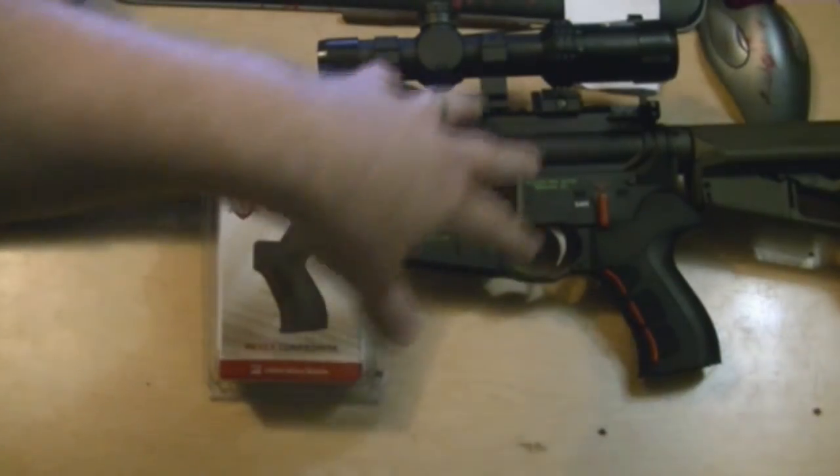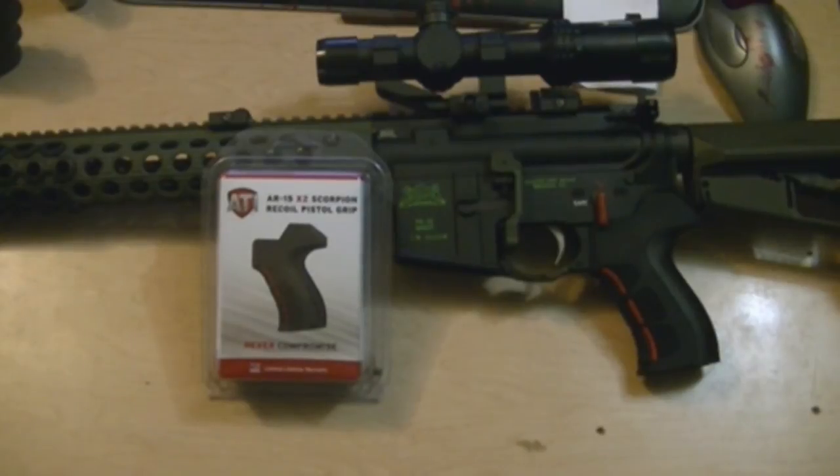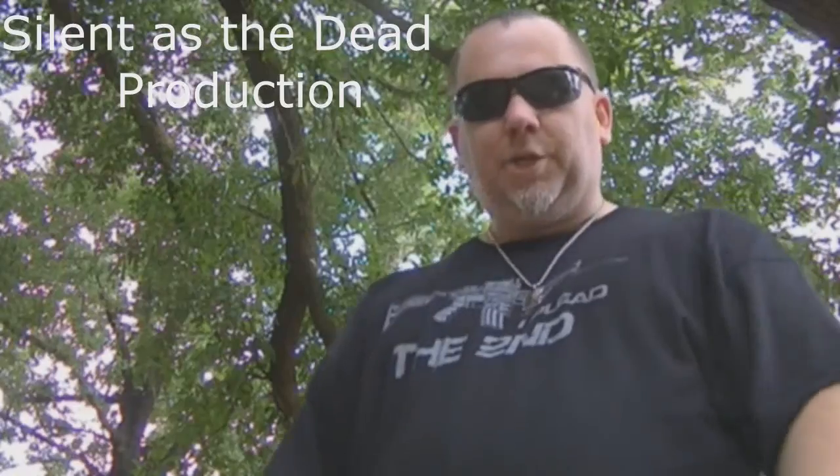Big shout out to the guys at ATI — Matt, there you go guys. Just when you thought your AR couldn't get any sexier, BAM, something comes along. Anyway guys, later.